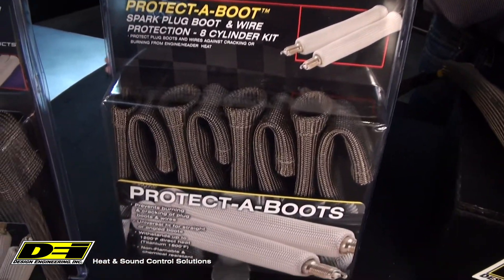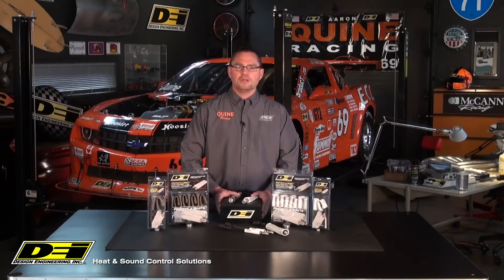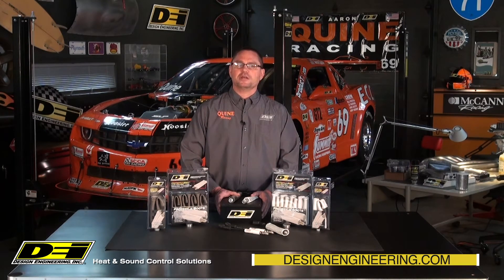All boots are available in multiple quantity packs so you can protect whatever you are driving. Let us know if you have any questions or comments about DEI plug boot protection solutions. For more information on all DEI products, check out our website designengineering.com. Make sure you subscribe to our YouTube channel for more product and installation videos and follow us on all social media pages. So until next time, I'm Aaron and remember to stay cool and comfortable with DEI heat and sound control products.